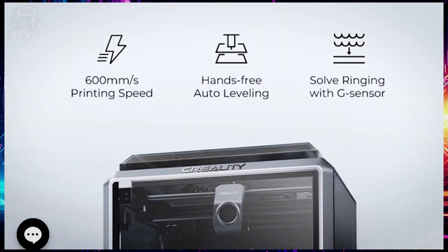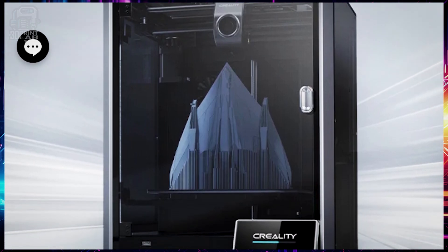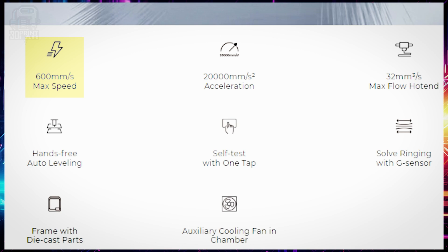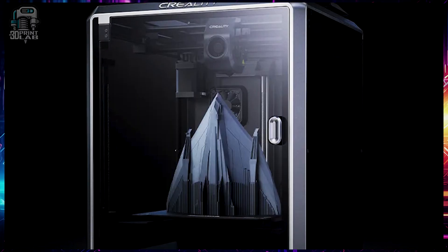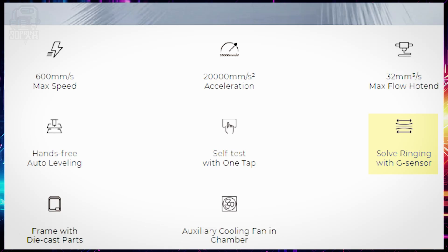First up, let's dig into the specs. While it seems like everybody out there is racing to be the fastest and cheapest 3D printer, unless you get the rest of it right, speed and price doesn't really matter. It's a Core XY machine with a max speed of 600 millimeters a second, and with an acceleration of 20,000 millimeters a second squared, the K1 can jump to max speed in only 0.03 seconds. That allows it to print as fast as possible for around 90% of the time. A unibody diecast frame coupled with a nice-looking enclosure provides a solid base for the G-Sensor, which solves a lot of ringing issues people have with 3D prints.